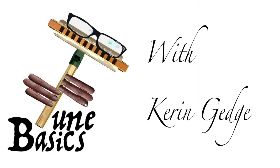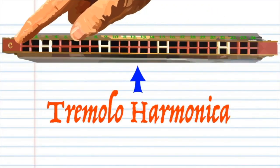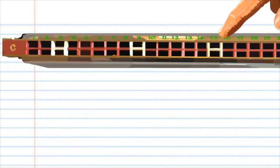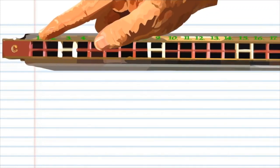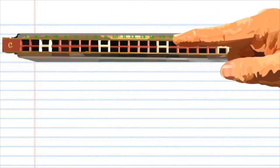Hi guys, welcome to Tune Basics, the series that teaches you how to play the basics. Today we'll be looking at the famous kids' song 'This Old Man' on a tremolo harmonica. Here is a tremolo harmonica with 24 holes. This tremolo is in the key of C, but don't worry if your tremolo is not in the key of C — it's the whole numbers that are important. If your tremolo is not numbered, then the first hole that produces the lowest note is hole number one, the second hole is hole number two, and so on.